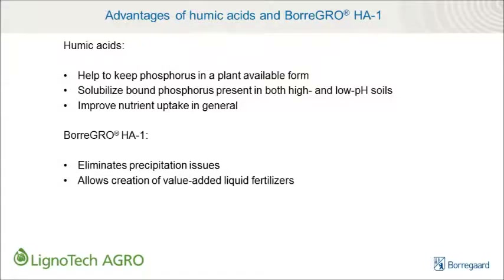In summary, when added to fertilizers, humic acids help to keep phosphorus in a plant-available form, solubilize bound phosphorus already present in both high and low pH soils, and improve nutrient uptake in general. But only Boragro HA1 has the compatibility required to eliminate precipitation issues, making it the perfect humic acid additive for creating value-added liquid fertilizers.